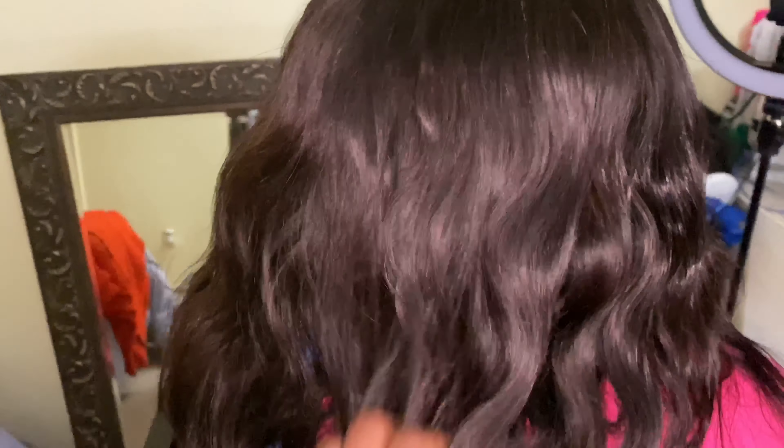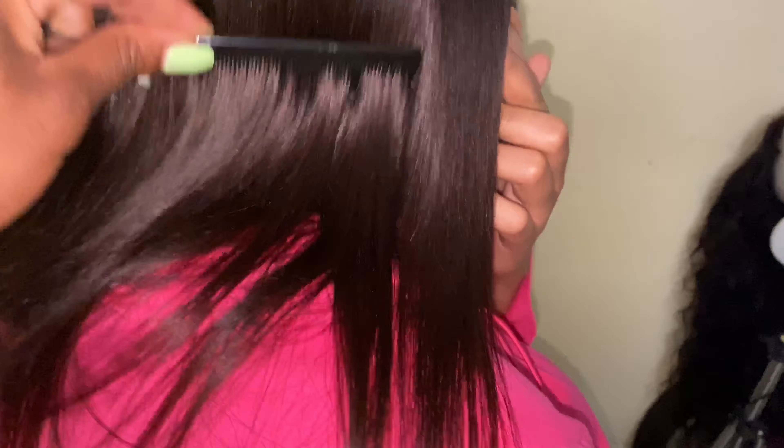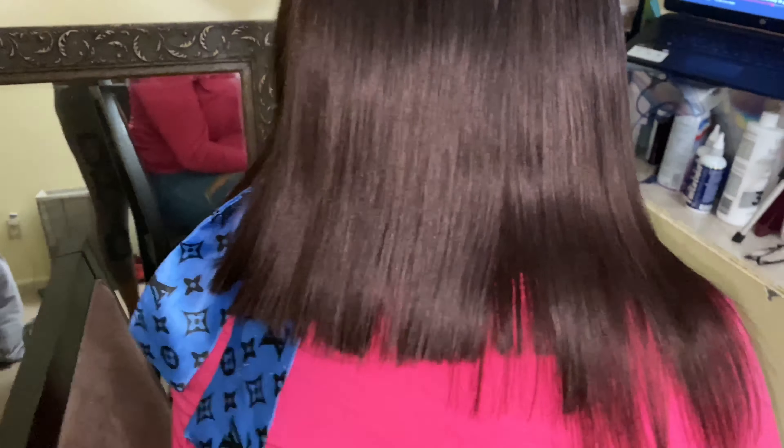I wanted to keep it as a protective style, so we want to make sure it's nice and moisturized underneath. It's funny — I like how you block my face every time I get on here.